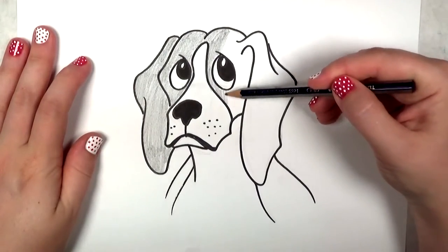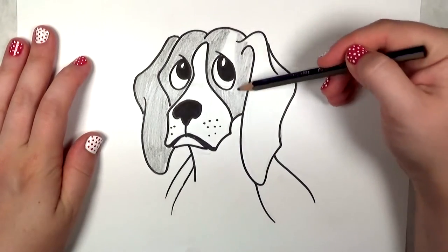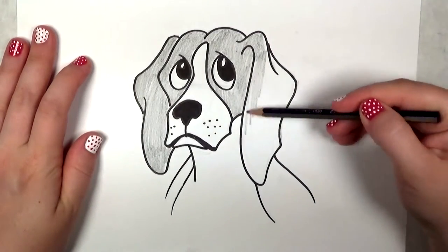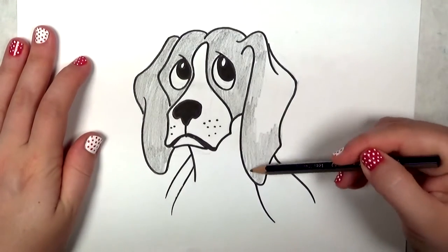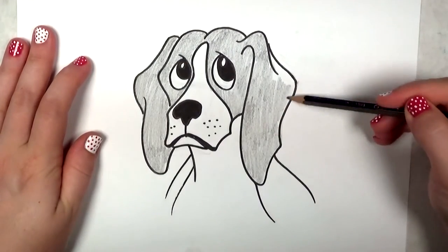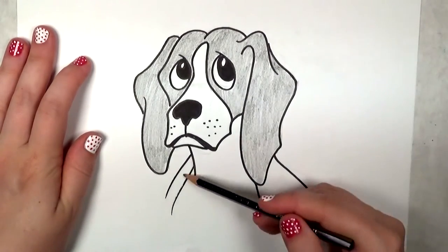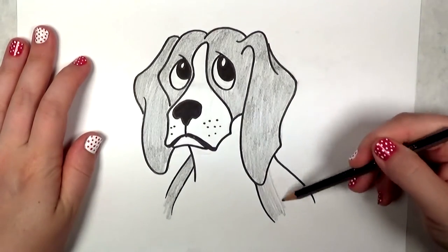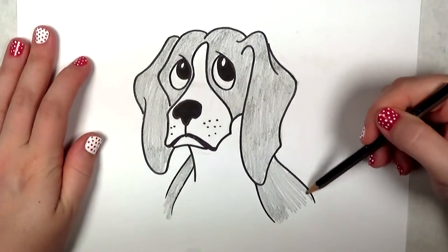If you do decide to use hatch marks or pointillism — where you use tiny little dots like some of the impressionist painters — just keep in mind that will probably give the illusion of texture. So if you want the dog to look like he's got very textured fur, you could do that. I found that beagles are very smooth as far as their fur texture goes, so I don't want too much — I think it would be distracting. But you guys should try it and see what you like best, see what works for you.